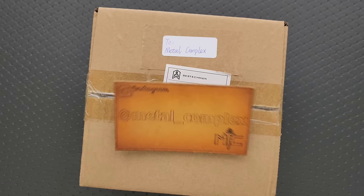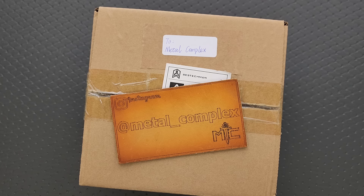What's going on YouTube? Metal Complex here, and today I've got another short little unboxing video to share with you guys. This was sent to me by Bestek and Bestekman, which is another company under Bestek that makes maybe some less expensive knives. I've only checked out a few knives from them, so I'm interested to see what's in this box. Thank you so much to Bestek slash Bestekman for sending these in.